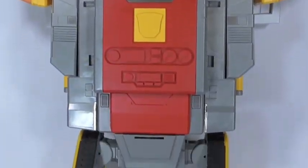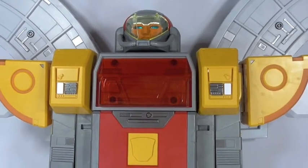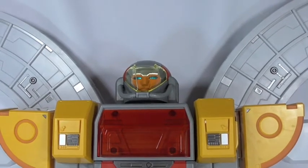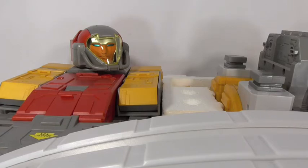My overall thoughts on this figure: it's big, it's bad, it's huge — it's Omega. This is definitely a good figure, though I can't really judge completely because it's only half a figure, so we'll find out when the rest comes in. If you're an Omega fan, a Fan's Toys fan, or a Transformers fan, this is a great figure. It is pricey, but I feel it is worth the price. Overall I'm liking it so far, and that's my review for this first part. This is Minasaur36 — hopefully I'll be back with another toy review in the near future. Thank you for watching.